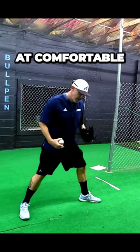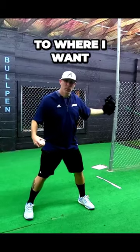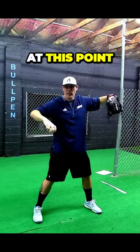We're going to get into our stride length at a comfortable position. I want to keep my hip pointed to where I want the ball to go. I'm going to use my elbow as kind of a gun sight at this point.